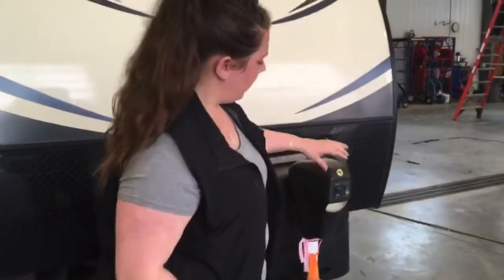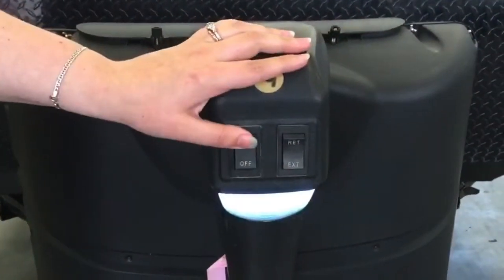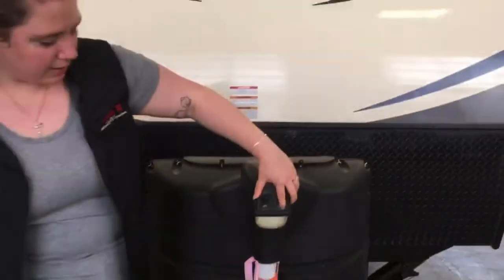We've got your power tongue jack. The power jack is always powered with the battery, so the on switch is simply for the light on the front. Here we've got the button for retracting and for extending. Pretty simple.